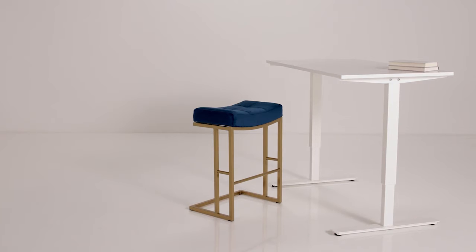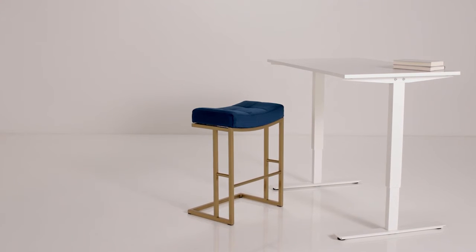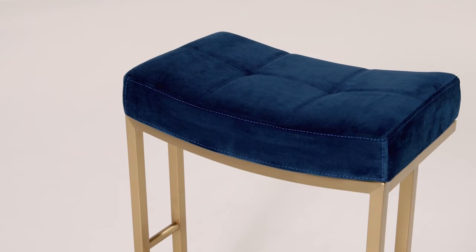Hi, I'm Rachel with the Wayfair Stylist team. I don't even know where to begin with this counterstool, it's that fabulous. A stitched velvet saddle seat — total opulence — plus it's so soft.